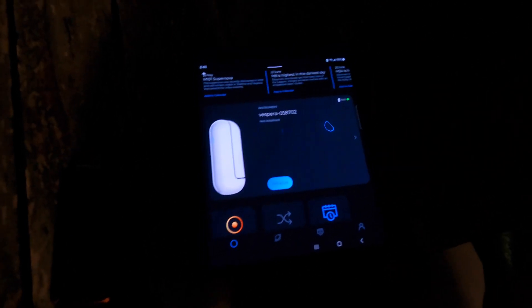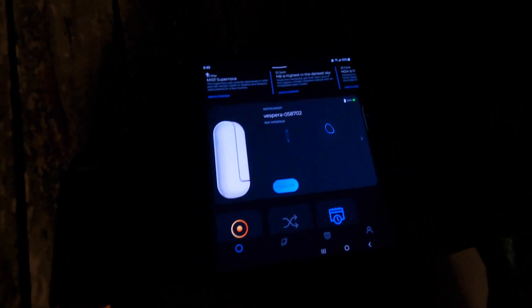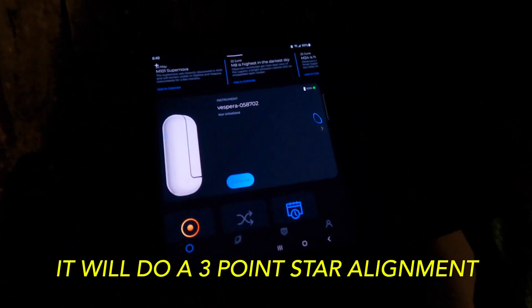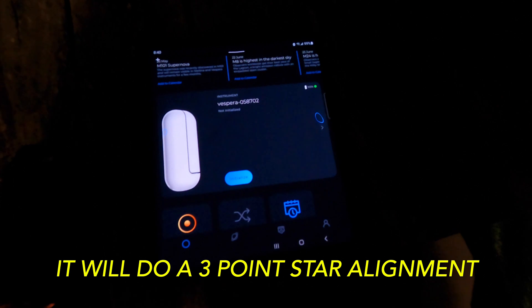When we initialize it, it's going to do a star capture. It's going to capture numerous things in the sky and check out the accuracy of our location — that's exactly what it's going to do.